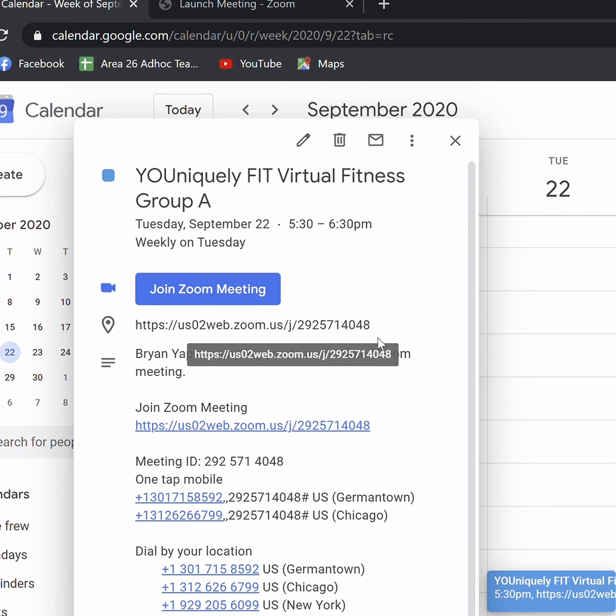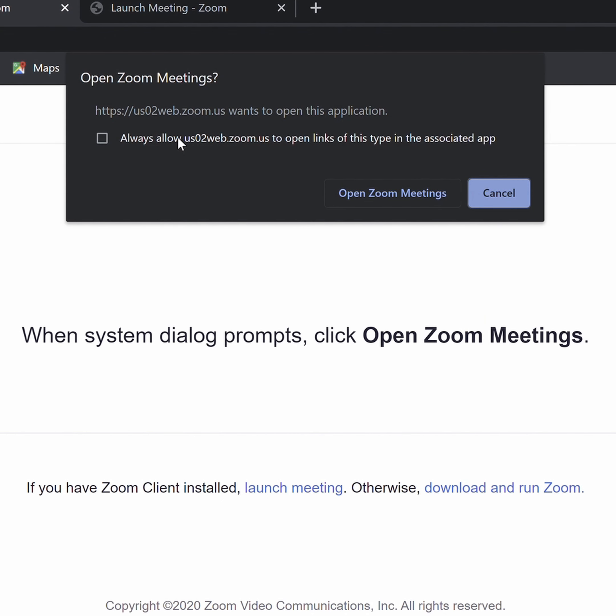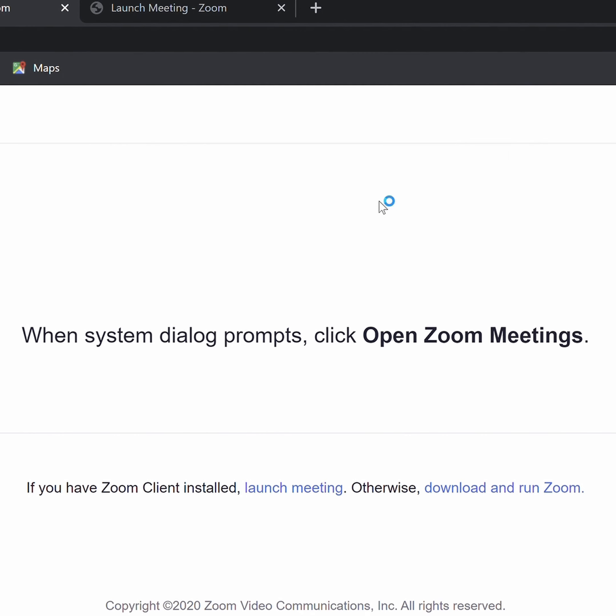Okay, let's begin. Check your inbox and look for an email from the Uniquely Fit team. Inside will include your login information. See the links inside and follow them to the following screen, and allow permission to the browser to open the Zoom meeting. Once you have completed this, you will be included in the Zoom call.